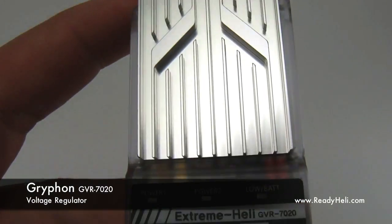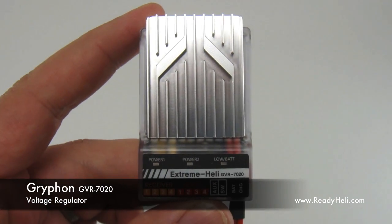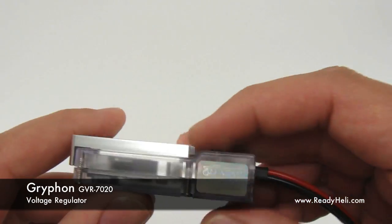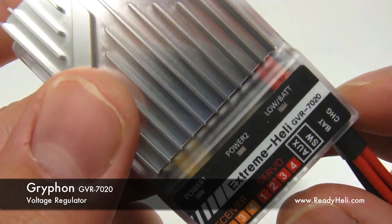The 7020 will provide 10 to 15 amps max current to the servo channel. It can also simultaneously provide 5 to 10 amps to your receiver, which will feed your rudder servo and gyro.